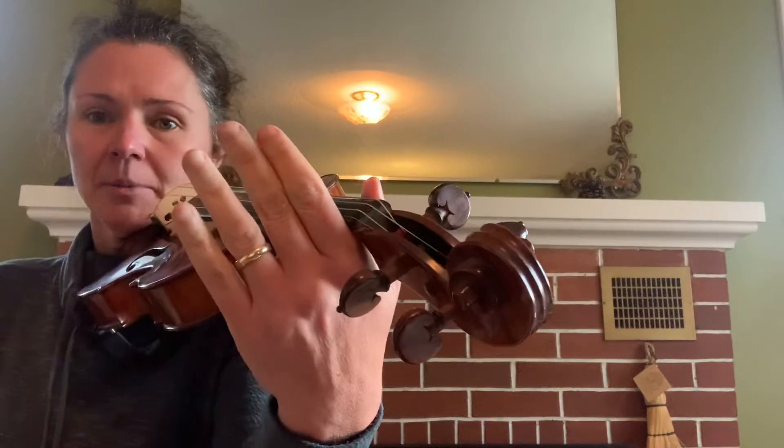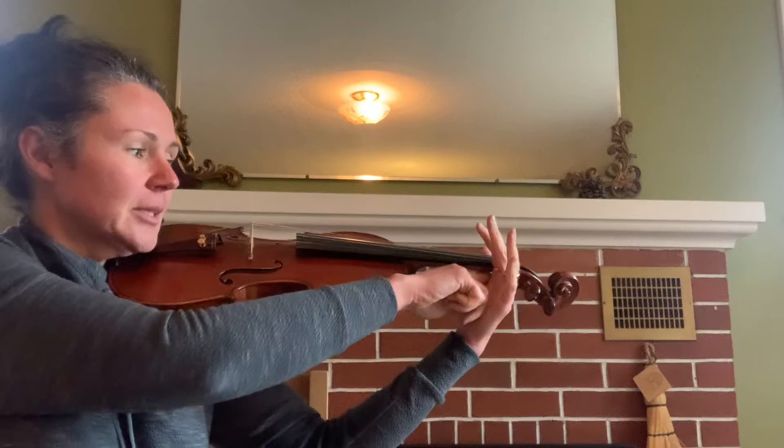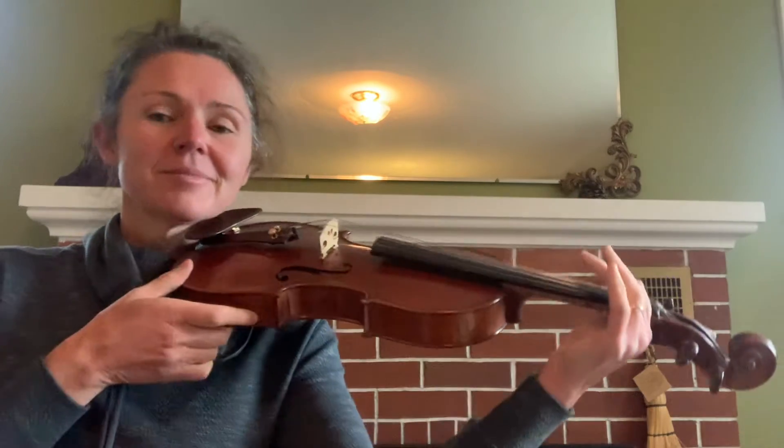You'll notice that my thumb is just peeking over and then in here there's a little hole — big enough for the worm but not for the bird. That's my setup.